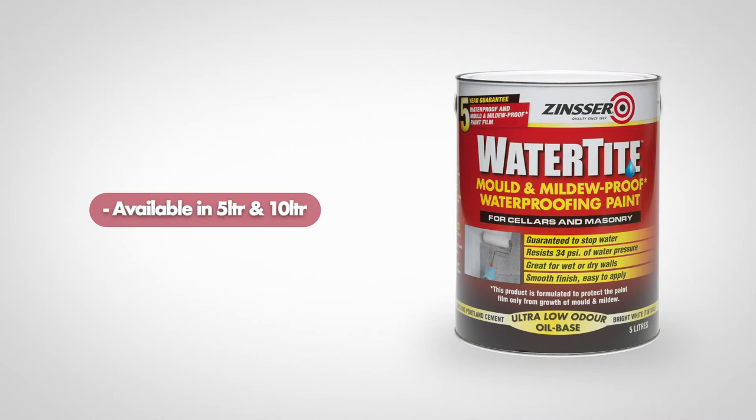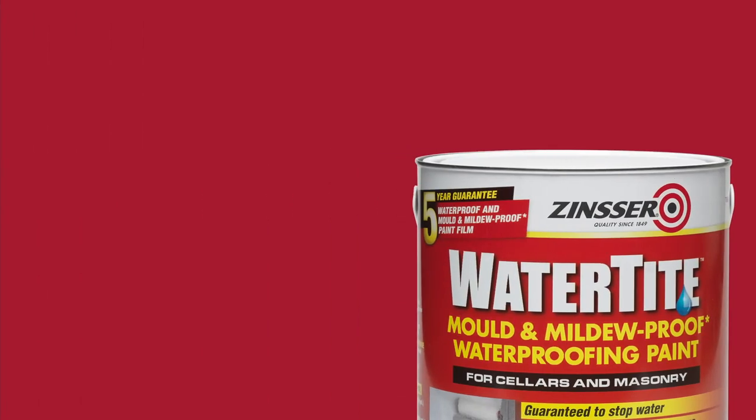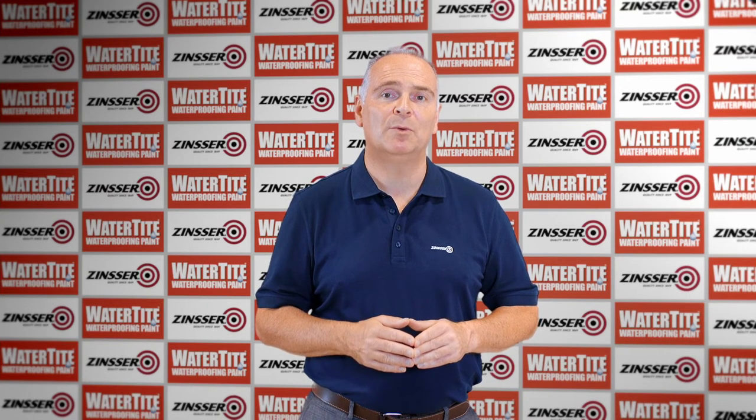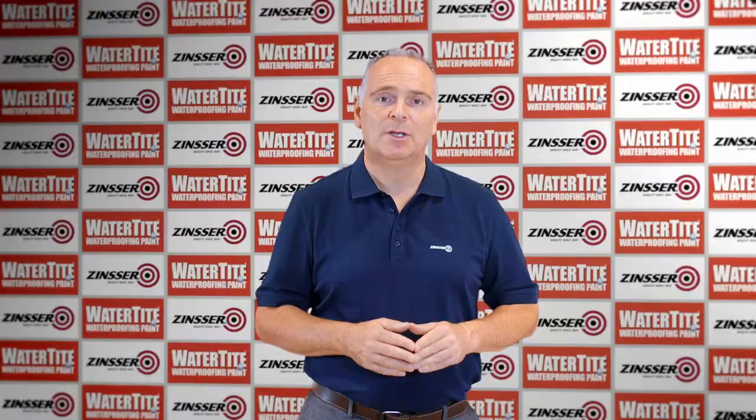Application of Zinsa Watertight is very simple and can be applied when the air and surface temperatures are between 10 degrees and 32 degrees C. It is recommended that Watertight is applied upon a sound surface free of loose material and contamination. New concrete must be cured for at least 30 days before application. Salts and efflorescence must be removed with a suitable acid etch solution. The substrate must have a profile, and smooth surfaces must be heavily abraded to enable Watertight to adhere. The surface can be damp but must not have any active leaks.